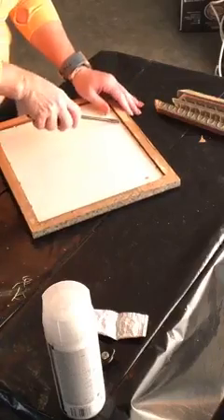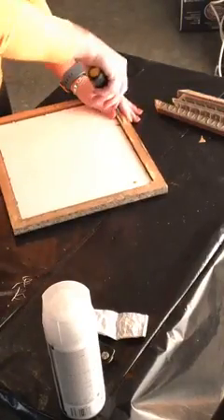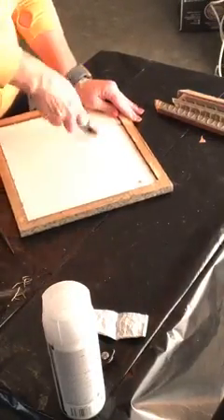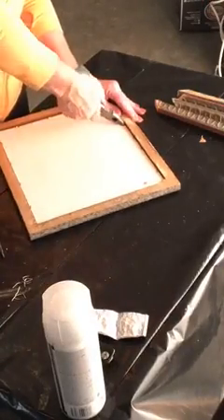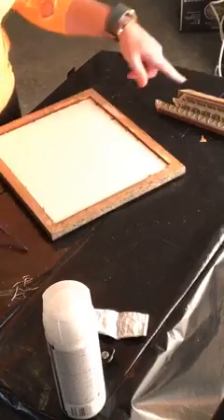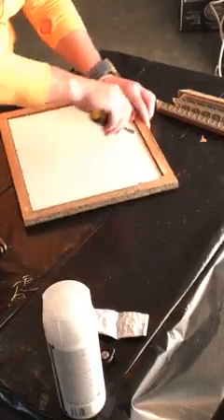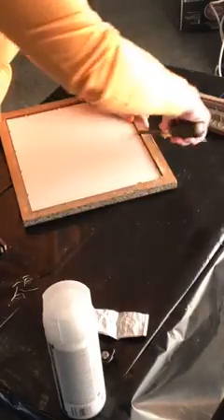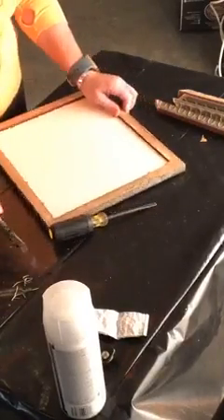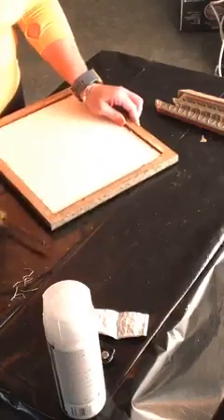I knew better than to come home with a whole buggy full of picture frames because big daddy would crucify me if I came home with 25 picture frames with nasty ugly pictures and beautiful frames and no idea what to do with them. This one I'd actually like to turn into a chalkboard — with this rustic distressed gray finish frame I'd love to turn it into a chalkboard to hang on a kitchen wall or put in an easel.